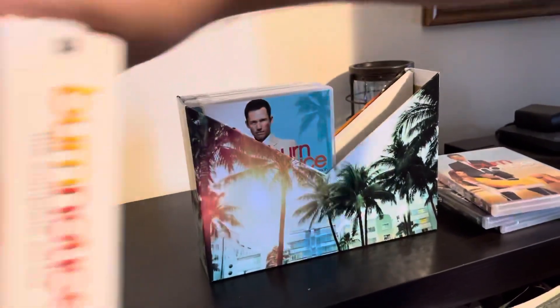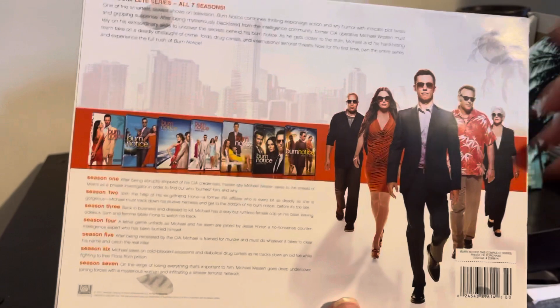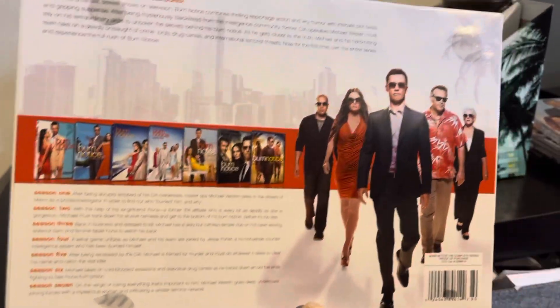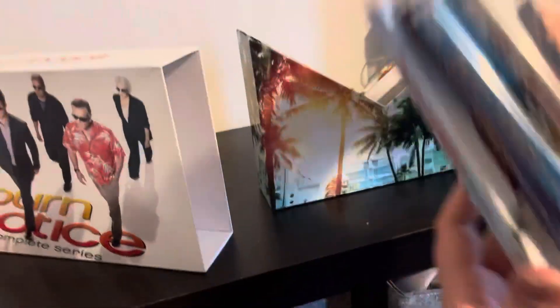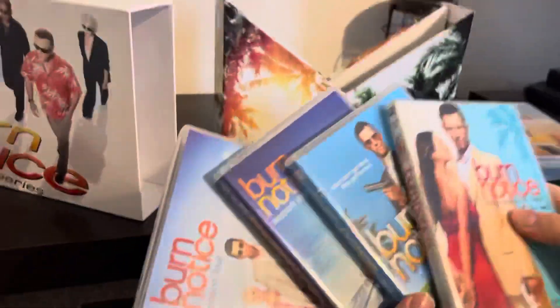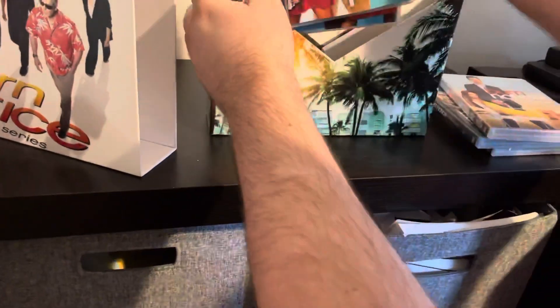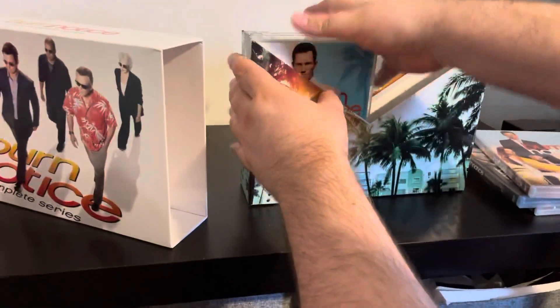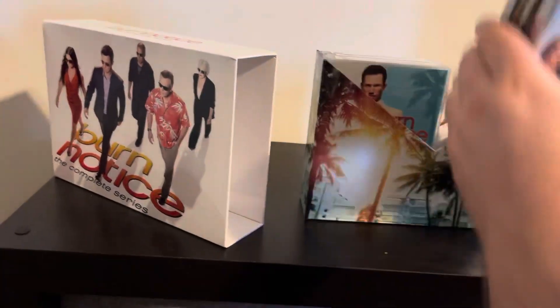I'm going to look at the back here of the box. All the contents, all the seasons right here. I mean, it looks really nice. So it's seven seasons — these are the first four, and the other three. This looks really cool.